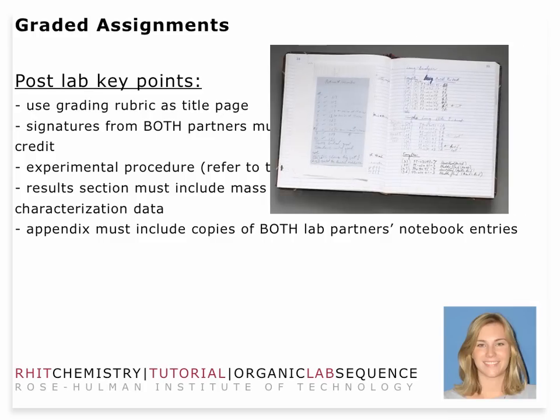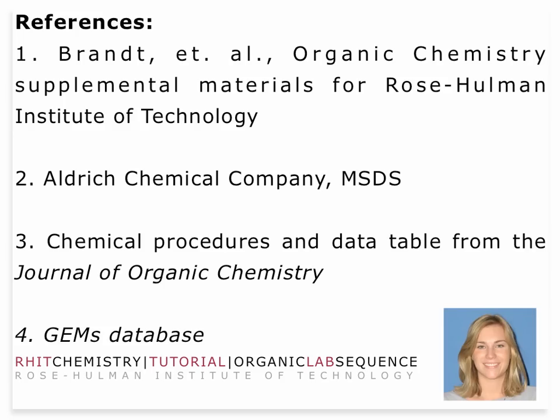The appendix needs to include both laboratory partners' notebook entries. That's about it — I hope you guys have fun this week. I'd like to thank Dr. Brandt, Dr. Weatherman, and Dr. Allison for all their hard work, as well as the Aldrich Chemical Company, Journal of Organic Chemistry, and the GEMS database for their help in supplementing this laboratory. Thank you for your attention, and have a great week.